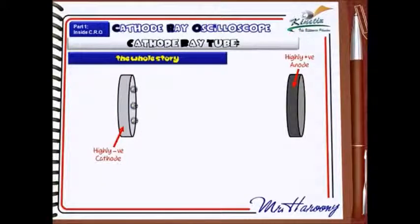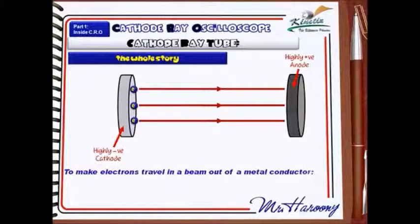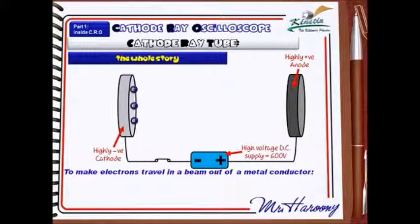How does this work? You need three things to make this work. First, you might try putting a negative cathode and a positive anode in a box, but that's not going to work — there's air in there. You might think it's because there's not enough voltage, so you apply a really high voltage. But that still won't work. Even at a really high voltage, you can't convince electrons to move from one to the other.